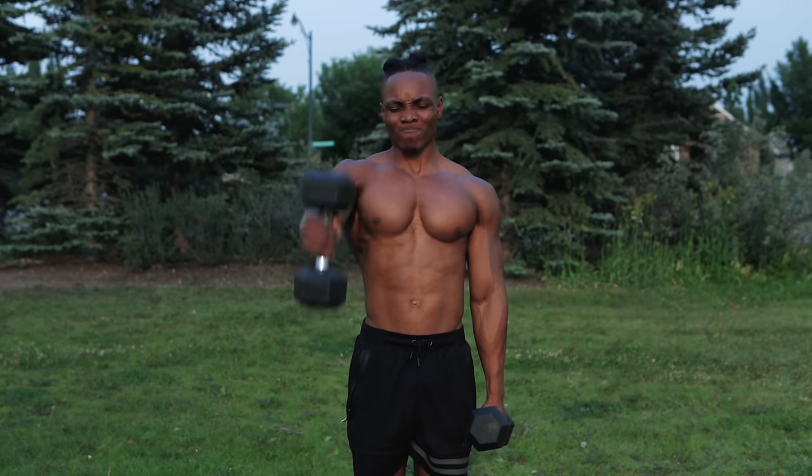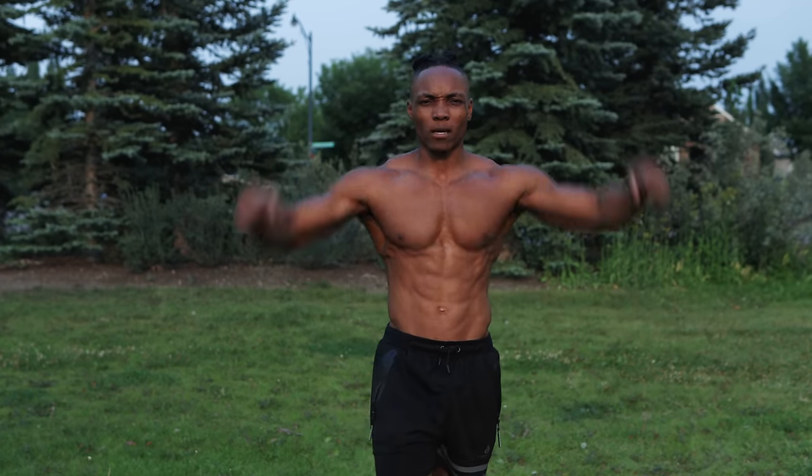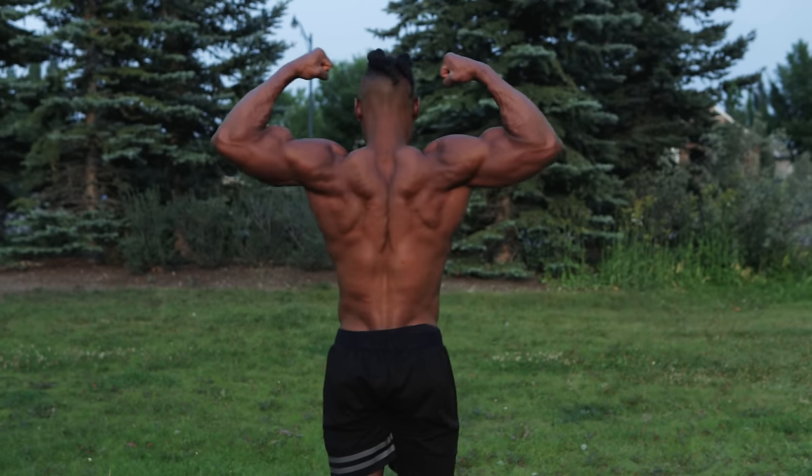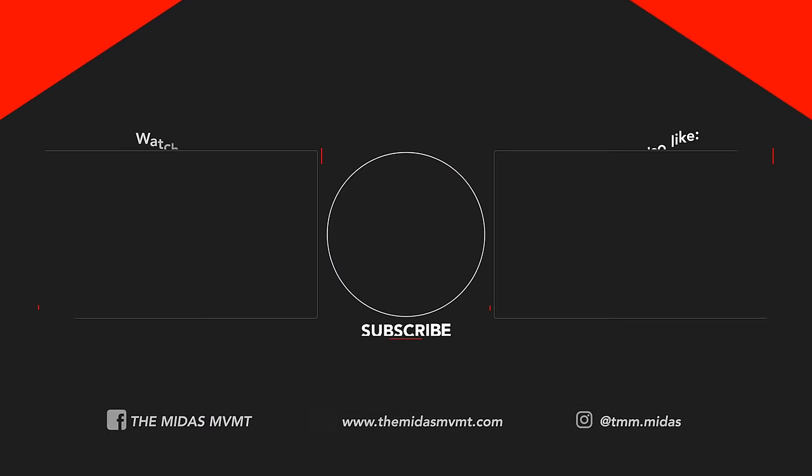All right, that's the last of it. I hope you guys enjoyed the video or found it useful. If you did, you already know what to do — smash the likes on this video, subscribe if you're new to the channel, and I will catch you guys in my next one. It's your boy Midas and I'm out of here.